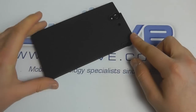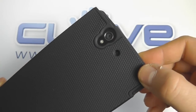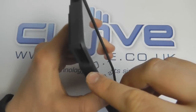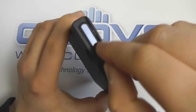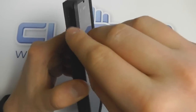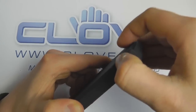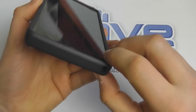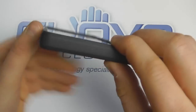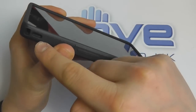On the back there's a textured surface which makes it really grippy so it won't slip out of your hands. The Casemate logo is embossed at the bottom, and there are cutouts for the camera and the microphone. On the top there's a good level of protection, but we can still access the headphone connector and the micro USB power connection while in the case.